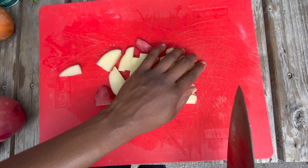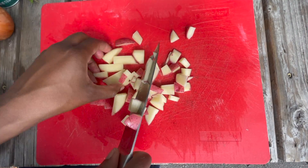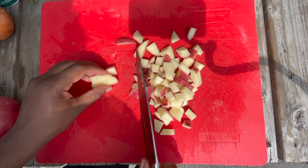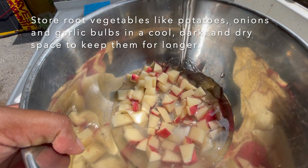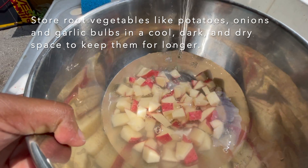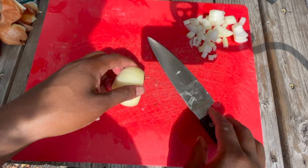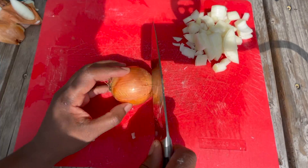Going to the farmers market and shopping for produce is really exciting, but the next thing to remember is how to store your produce so it lasts long enough before you use it. For potatoes, onions, and garlic, store them in a cold, dark, and dry space. Next, chop up your onions into a small dice and set those aside.